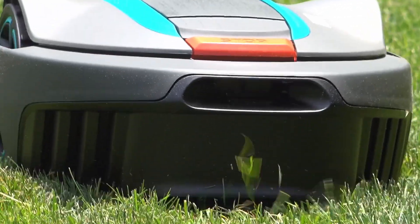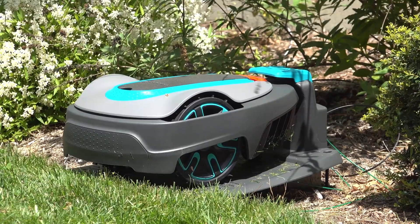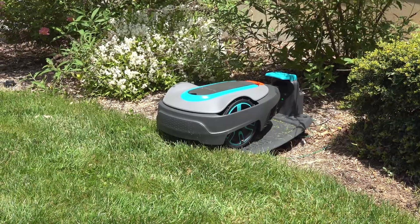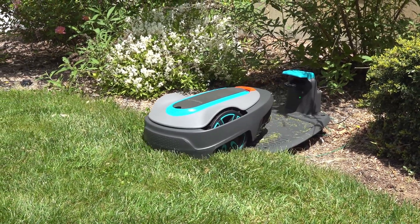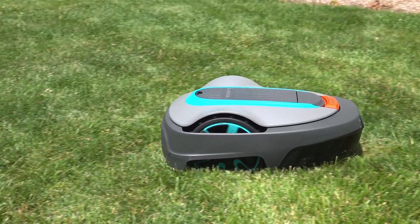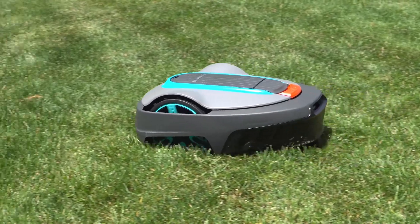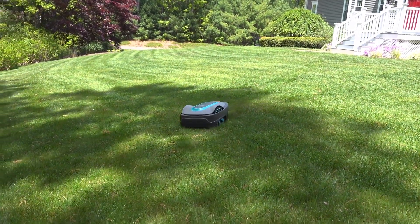It also has a dual cutting direction that optimizes blade wear and reduces noise. The Gardena Sileno is easy to install and program — you can use the Gardena Bluetooth app to control it from your smartphone up to 10 meters away. You can set the mowing schedule, adjust the cutting height, and monitor the battery status. The app also provides tips and tricks on how to maintain your lawn.